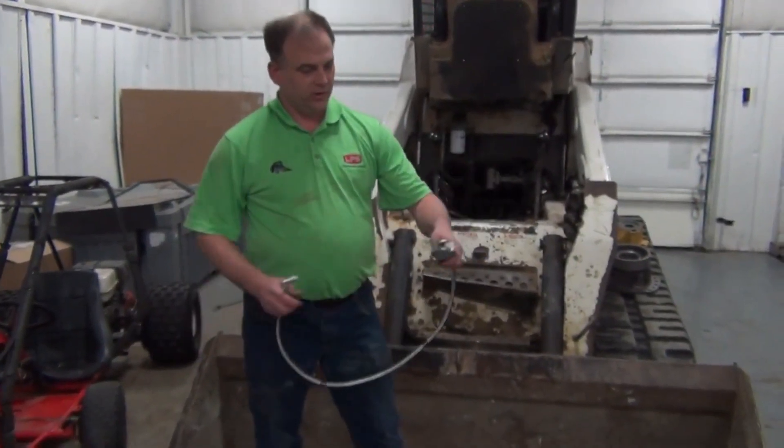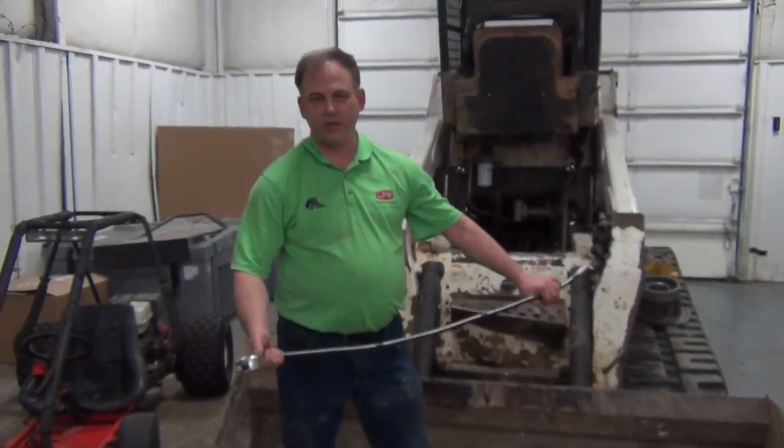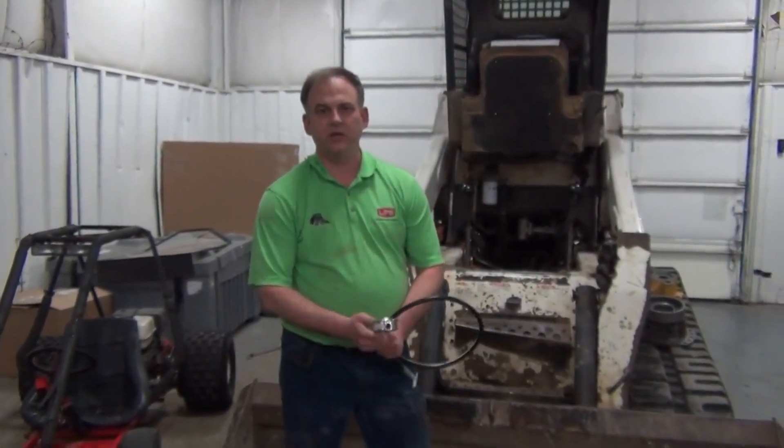Once you've got those two readings written down, get in the machine. Have a long enough hose so you can lay it out and read it when the cab's down and you're sitting in the seat. Leave your brake locked if you have a manual control machine. If it's an electro or hydraulic controlled machine, you'll have to unlock your brakes.